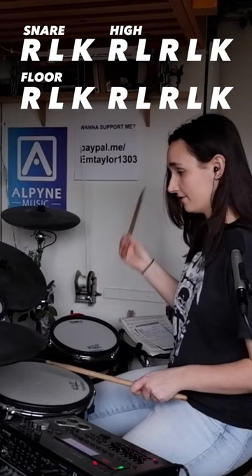3s are right-left-kick and 5s are right-left-right-left-kick. Right-left-kick, right-left-right-left-kick, right-left-kick, right-left-right-left-kick. The only thing that's going to move is your right hand. Keep it simple.